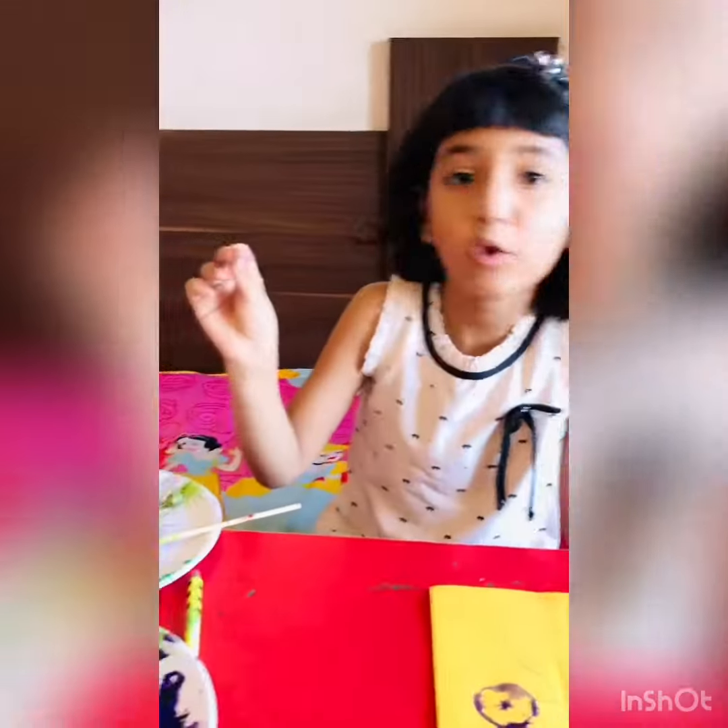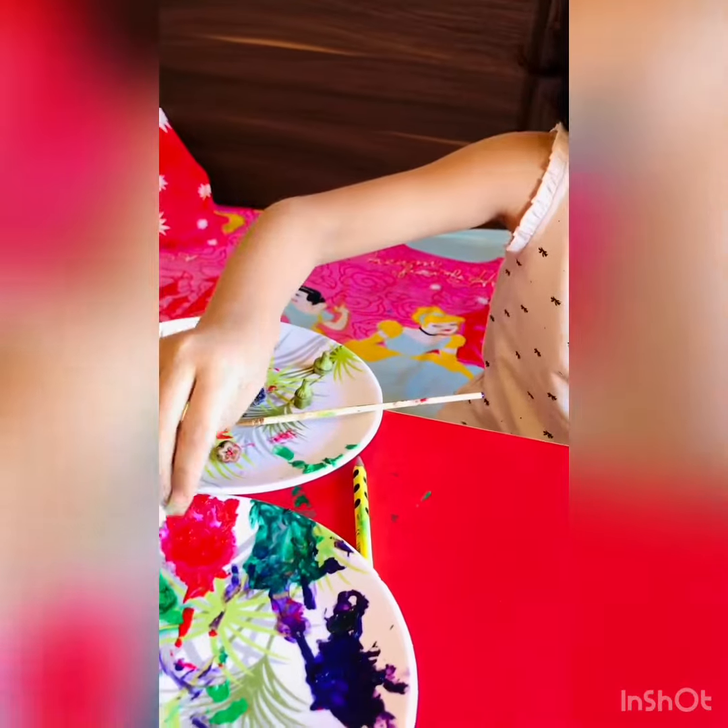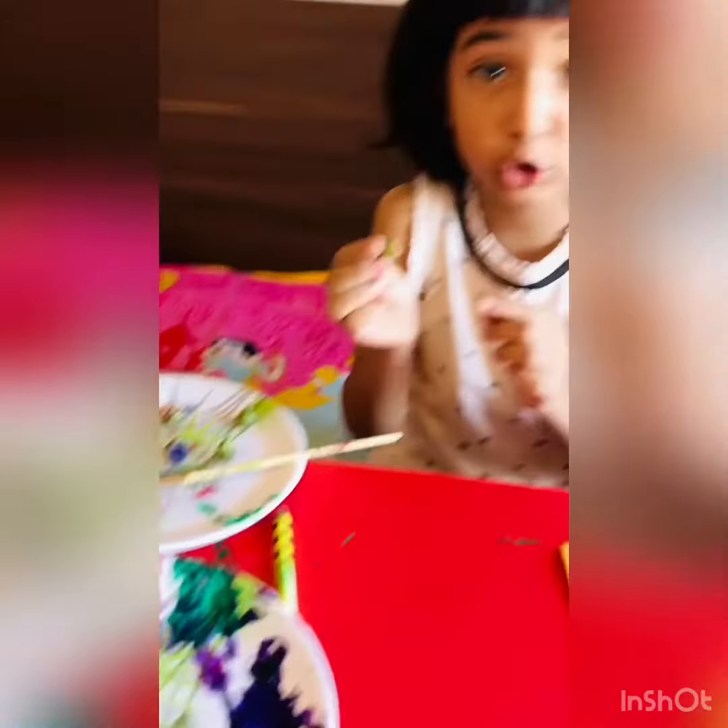Now I am going to use this ladyfinger, dip it in this color, and make sure that the holes are open.